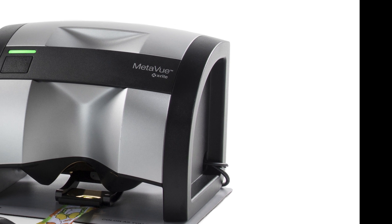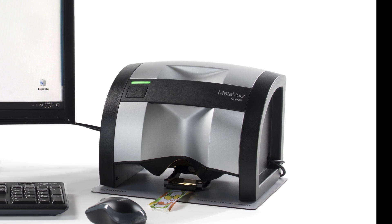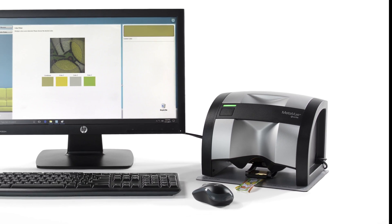These tools work together to create a user-friendly experience that will help you achieve exceptional color results the first time, every time.